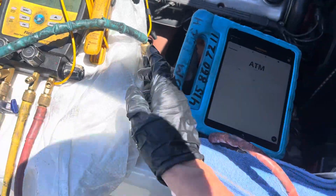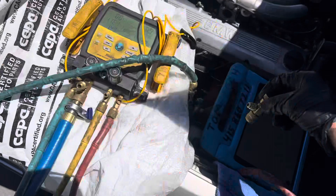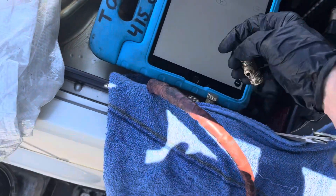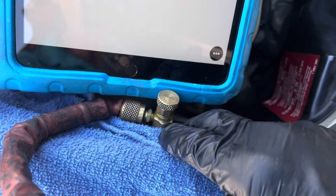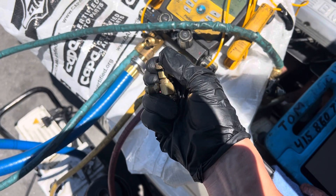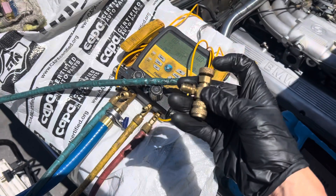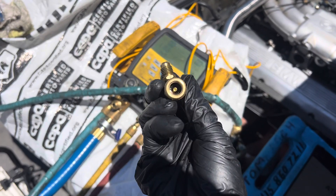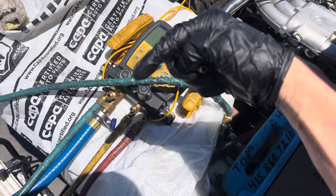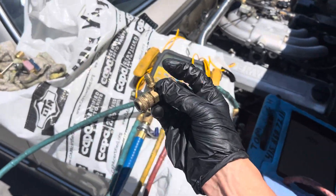I have a core removal tool on the low side right here, but I opted not to use it because I want to show you this other tool. This is a core depressing tool — it leaves the valve core inside. It threads on, and when you screw this device down, that little pintle in the very center of the depressor will go down and depress the valve core so you can hook up the gauges.